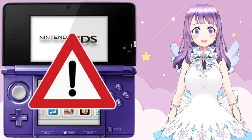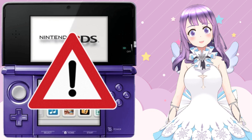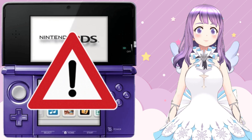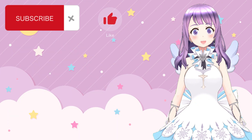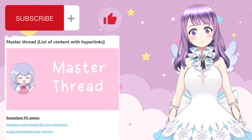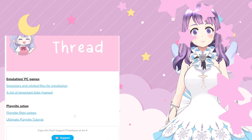Before I begin this tutorial, there are a few things I want you to bear in mind. First of all, this is only for educational purposes. Second, please take your own risk of doing this. Third, please consider subscribing to my channel if you find this helpful. I also have a Ko-fi page — if you want to support the development of my channel, you can go there and buy me a coffee.